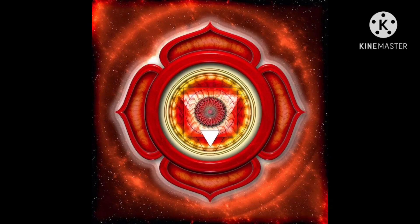An open root chakra will help us to stay grounded and remain grounded. It will also make you feel secure with making decisions in your life. Another thing is it will help you with mental stability, so if one feels disconnected with themselves, opening your root chakra will help you feel one with yourself.